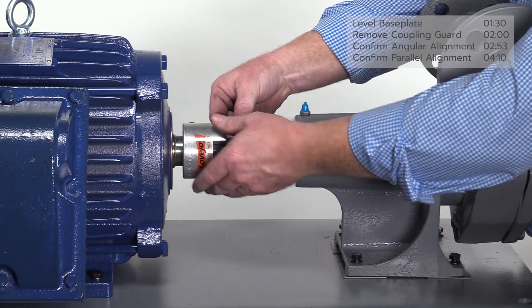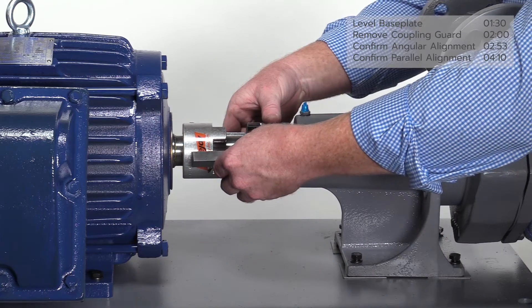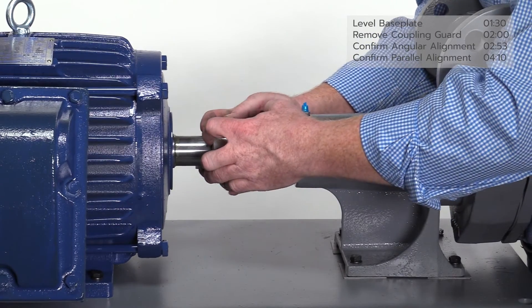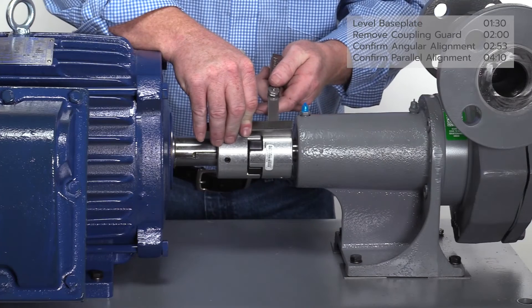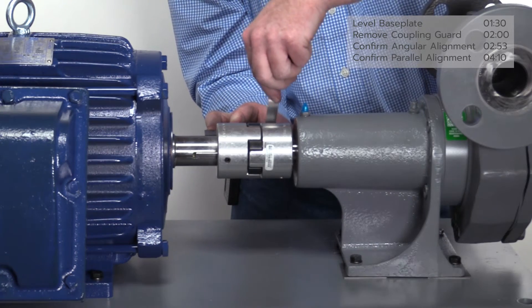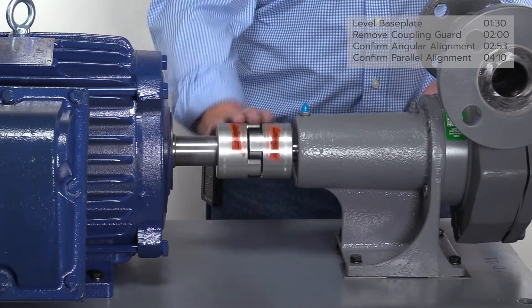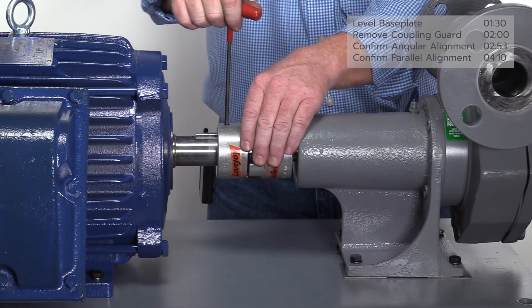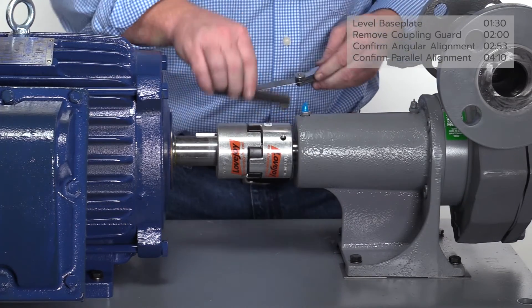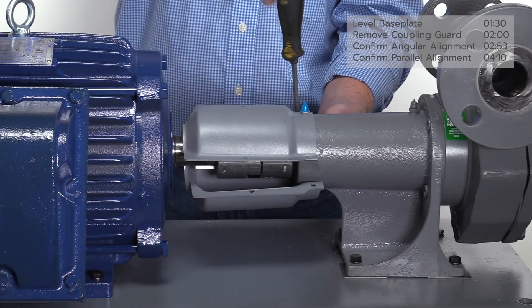Before securing the pump to the pump frame, confirm angular alignment once more with visual inspection and using a straight edge and feeler gauge. Secure the pump frame to the base plate using the wrench. Slide the coupling back together until it seats against the spider gear. Confirm parallel alignment by inserting a feeler gauge between the straight edge and coupling at two places 90 degrees apart; 15 thousandths of an inch or less is acceptable. Before reinstalling the coupling guard, make sure the pump and motor shafts spin freely. Tighten the set screw on each side of the coupling and confirm that the pump mounting bolts are tight. Confirm parallel alignment with the 15 thousandths gauge one more time after everything has been tightened. Reinstall the coupling guard using a flathead screwdriver.